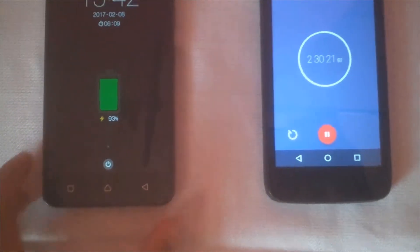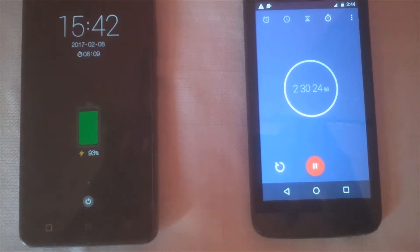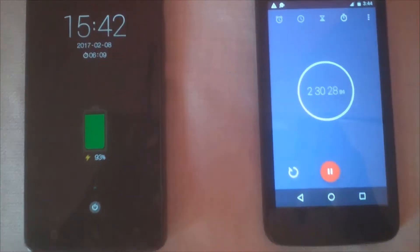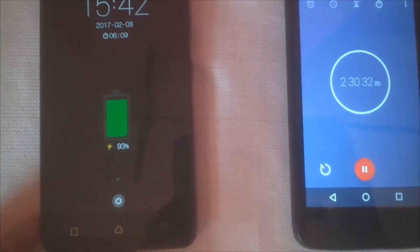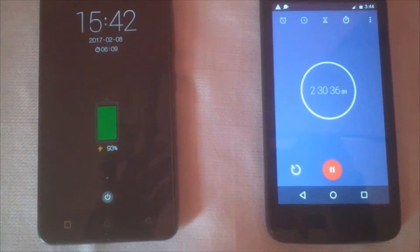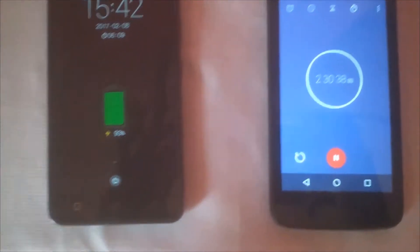It's now 2 hours and 30 minutes. Sorry for the video clarity. At 2 hours and 30 minutes, Lenovo K6 Power charged 93% with the turbo charger. At the same time it is charged 90% with the in-box charger. I will be back after 30 minutes, that is when the timer reaches 3 hours.